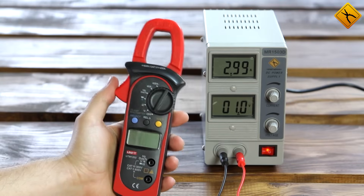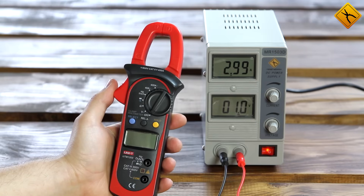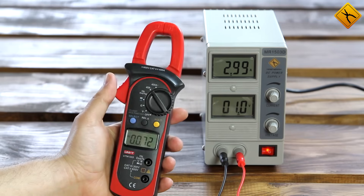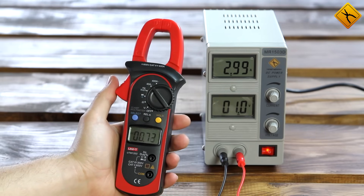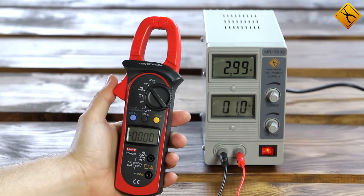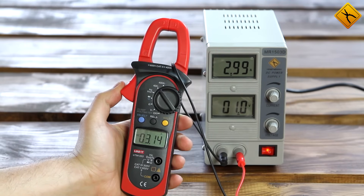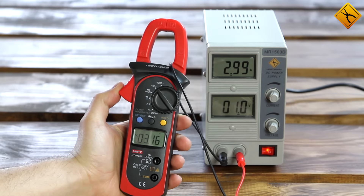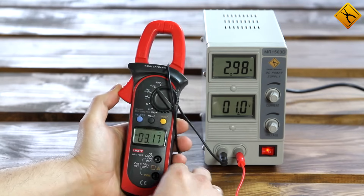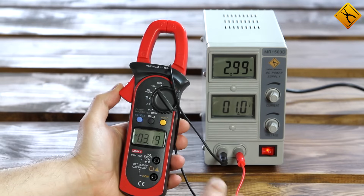Now I'll demonstrate some direct current measurements. We have a power supply unit providing 3 amps of current in this circuit. First, we switch the meter to the 40 amp range. Because the Hall sensor is very sensitive, we need to zero the display readings. Now we can measure the conductor — it shows 3.15 amps. The absolute accuracy is about 150 to 170 milliamps, but that is not much taking into account that our measuring range is 40 amps.